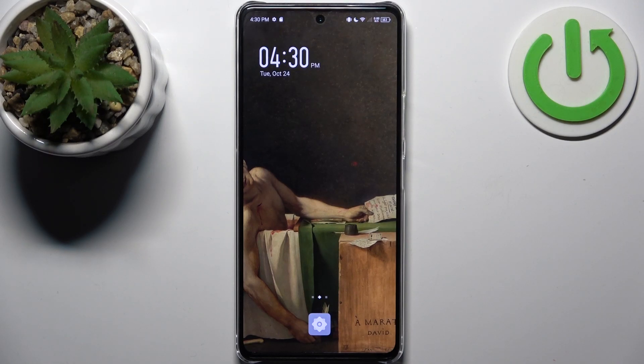Here I have the Infinix Note 30 Pro, and today I'm going to show you how to copy contacts from a SIM card to this device.